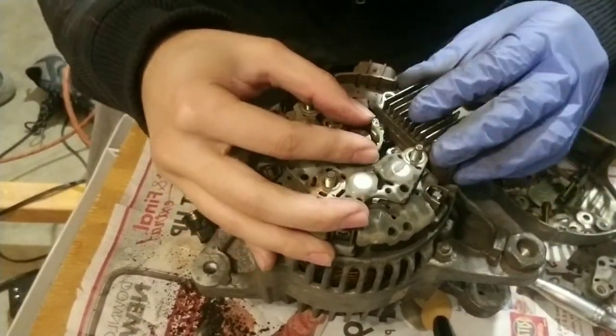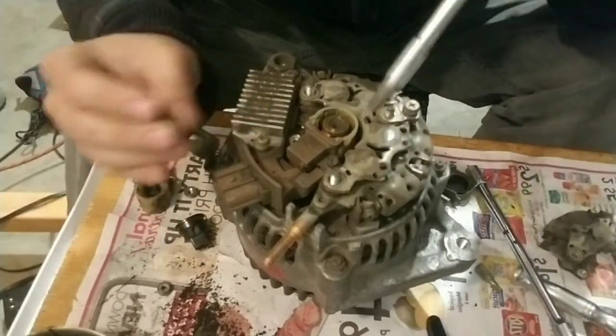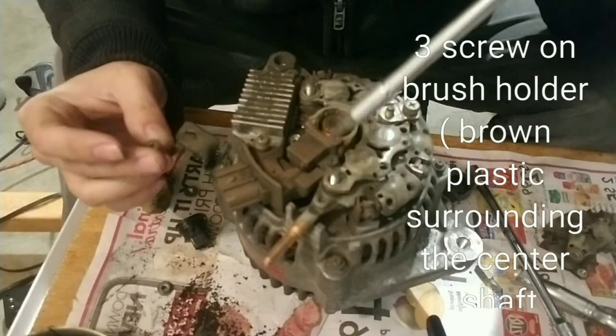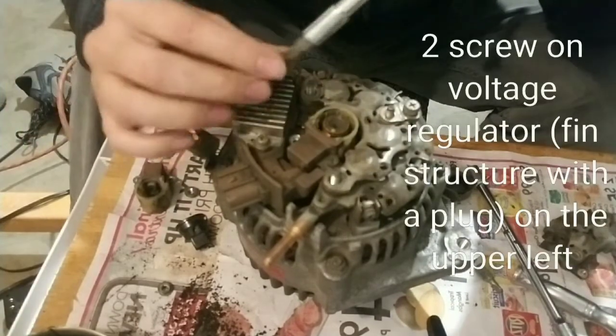Now we're going to screw the whole thing. I've got all the side screws in — there are four of them. And there are four screws in here: one, two, three — okay, three — and then there are two on the side for the fin.